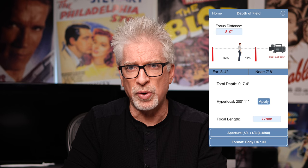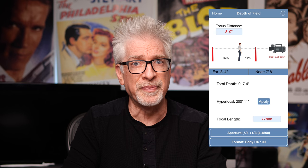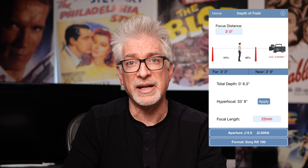Using one of my favorite apps, PCam, I calculated that depth-of-field difference. For the same field of view, depth of field is about one inch worse — at 7.4 inches on the Mark VI fully extended to 77mm — than it is on the Mark IV fully extended to 25mm, at 6.3 inches.